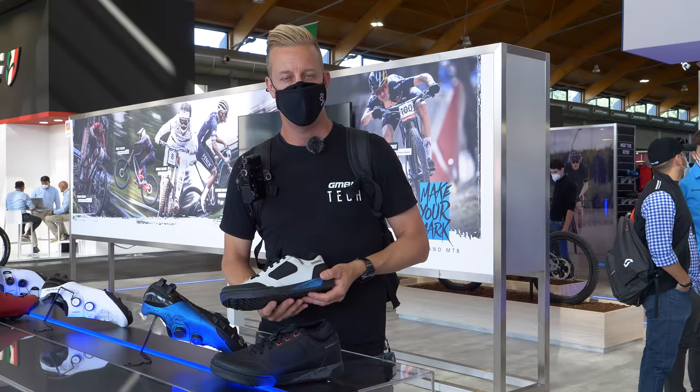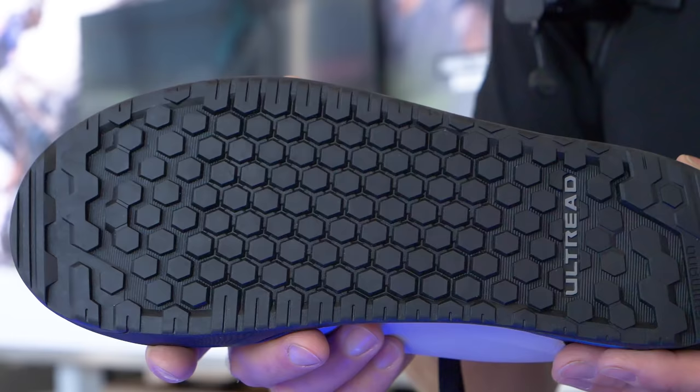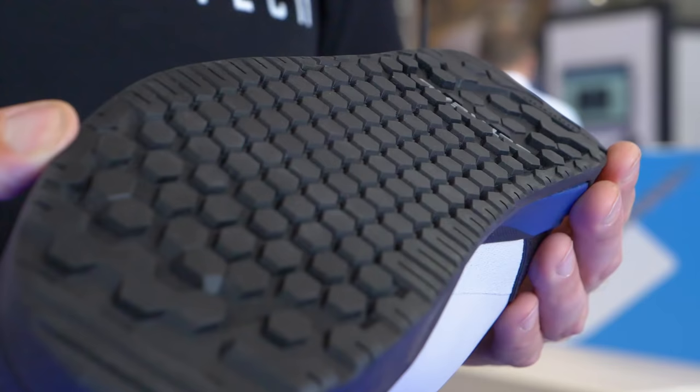We already know that Shimano make excellent SPD shoes, but flat pedal shoes, they make a big variety. Where they differentiate between other brands is they have different sole styles for different forms of riding. But what I've just noticed is a completely new approach. They're calling this old tread. That is seriously soft — this might be the sole we've been waiting for from Shimano.